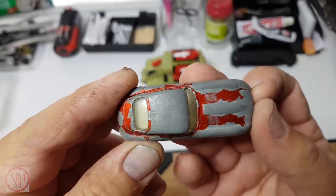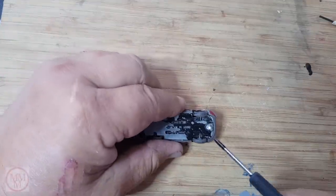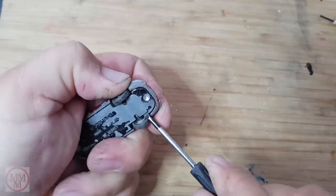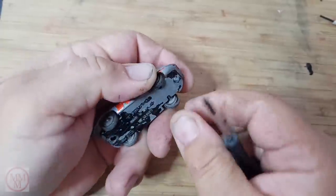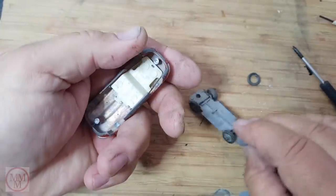These Jaguars came out with clear or green windows. This one has clear windows. They also came out not only in red but in a metallic bronze colour. This one's been pretty badly knocked about. There's no real dents or damage but there's hardly any paint left on this thing. The tyres look a little bit worn out too and the hubs are filthy dirty.